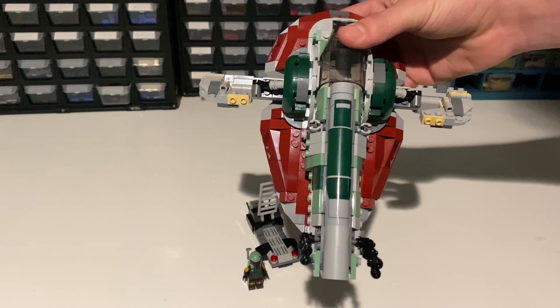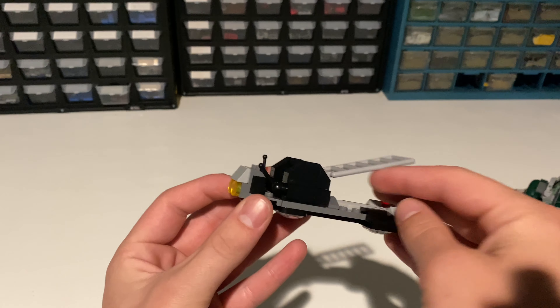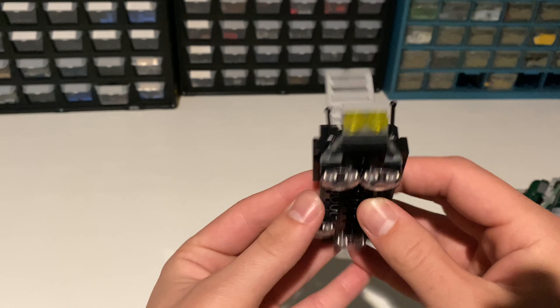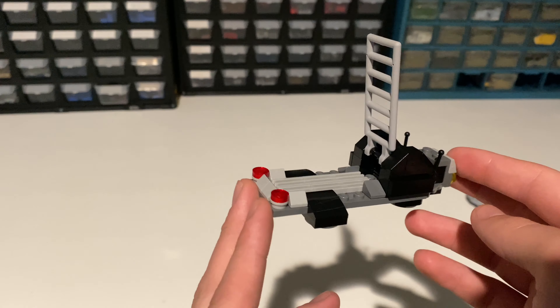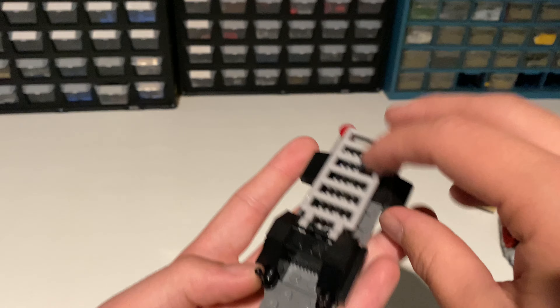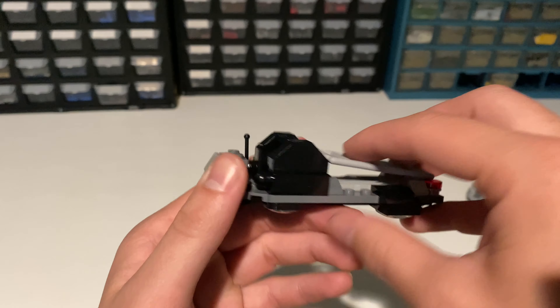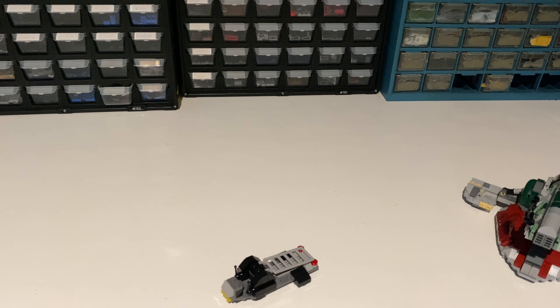You can also see this little speeder thing with the ladder that holds the Slave I up. It's just a nice little add-on and a nice way to display the Slave I. You can put a minifigure right there. Overall, it's a nice little build and a nice little display piece.